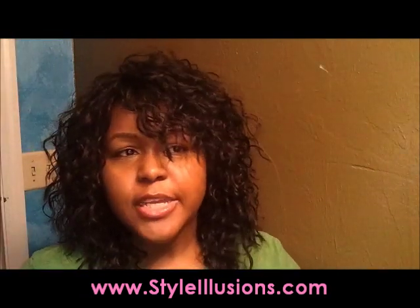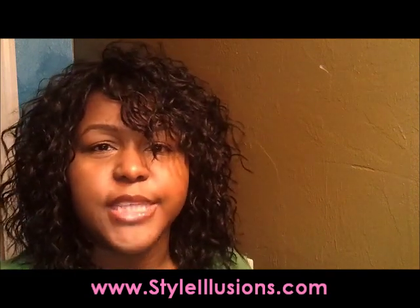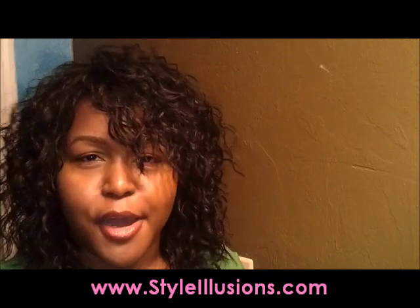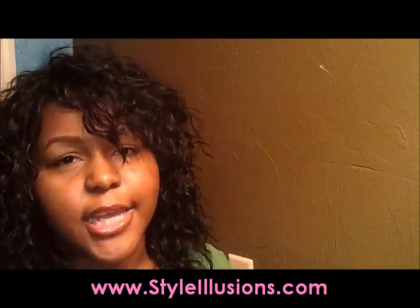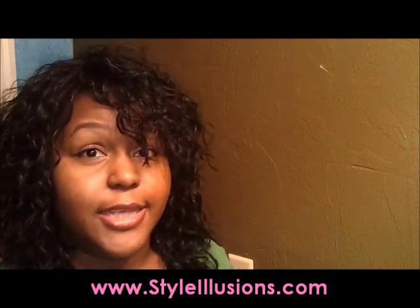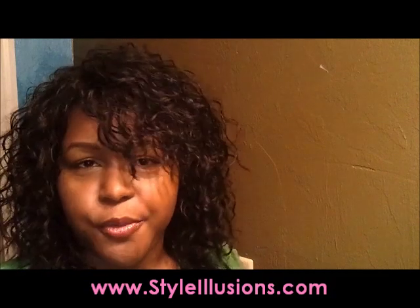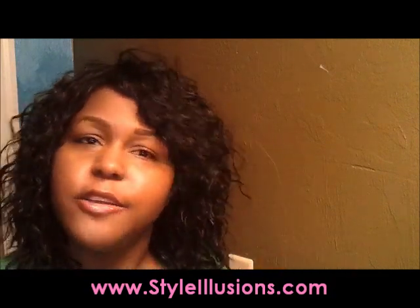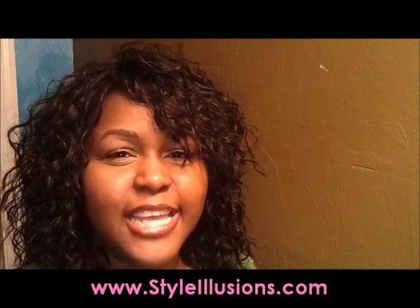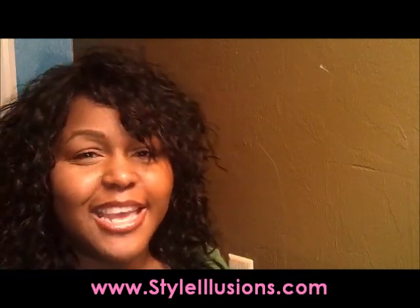Check out this wig, Crystal, at my website www.styleillusions.com. You always get a free bottle of wig shampoo and detangler with every wig at styleillusions.com. Right now we have a celebrity inspiration sale, so wigs that remind us of some celebrity looks are 10% off. Let me know what you think about Crystal, check out my website, and thanks for watching — have a great day!